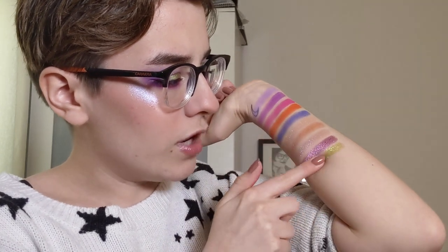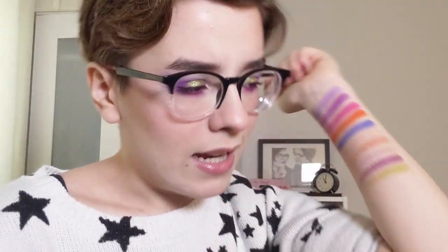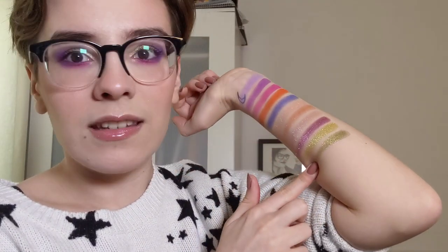Next is the shade I'm wearing on my eyes - this is Galactic Gala. A gorgeous green. Love that green. And the last metallic in the palette is also a green shade and this one is called Saturnalia. It's a deeper green. Very pretty.